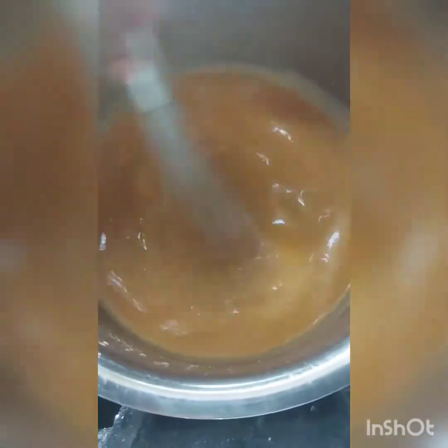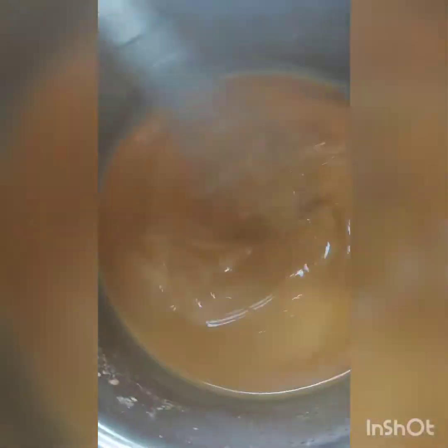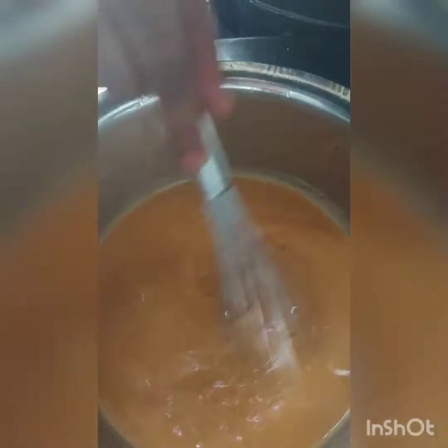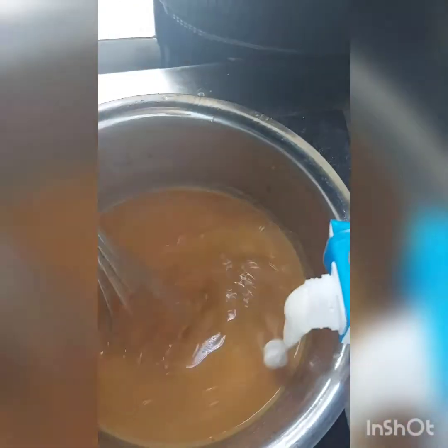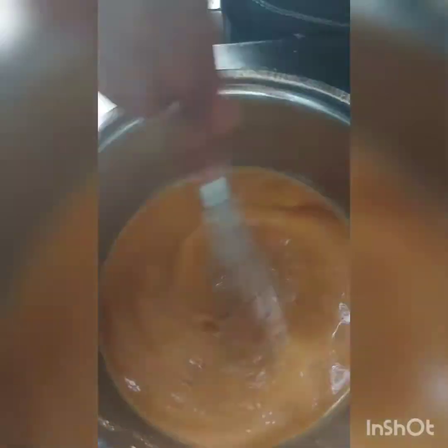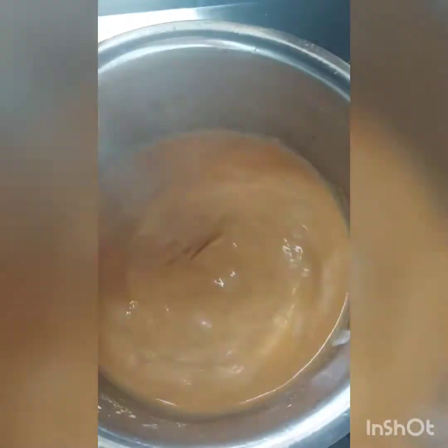At last I will add some cream into it for the finishing. You can use any cream — I am using fresh cream. I am adding some cream for the finishing, and I will also garnish it with some cream on top.